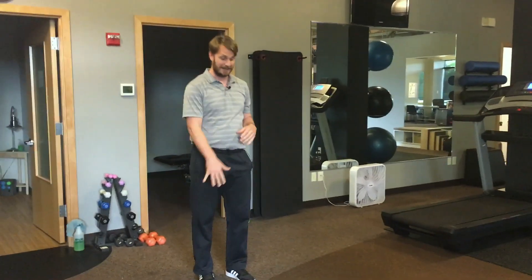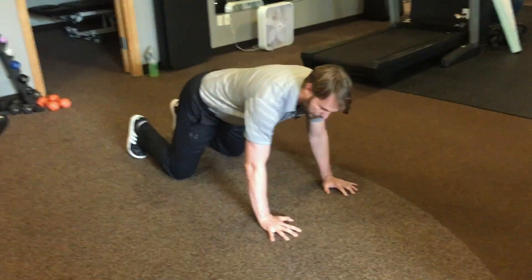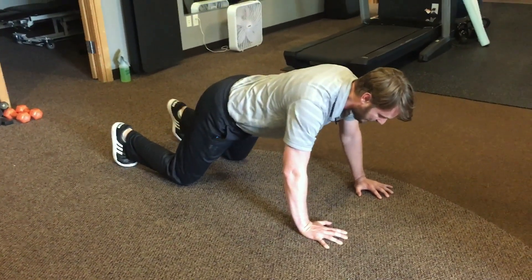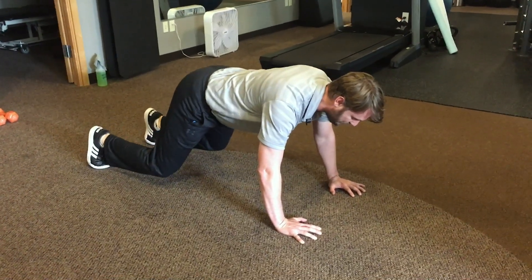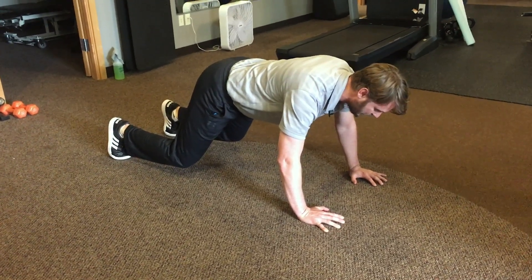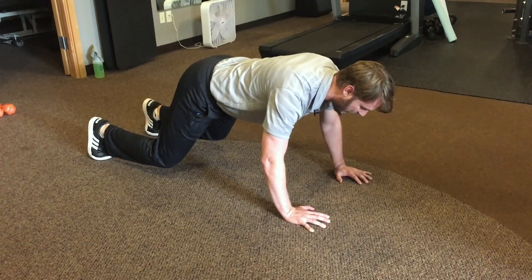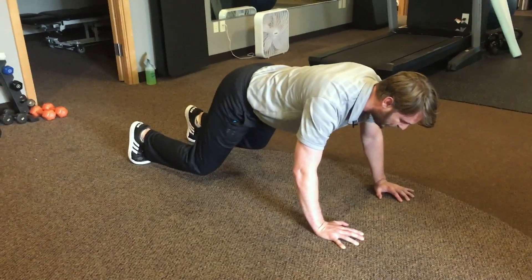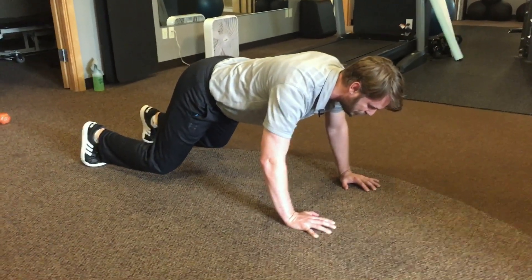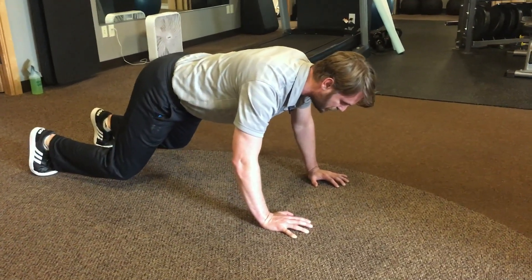The first one is a quadruped, which you're going to be getting down into an all-fours position. I always like to have my shoulders over my hands on this, elbows slightly bent, with my knees slightly behind my hips, my toes into the ground. Now I'm going to lift those knees off the ground just a couple of inches and hold. This is similar to a plank where you're just isometrically holding this position. For me I could hold this for about a minute, but really 15 to 30 seconds is usually good enough for most people. So go ahead and hold this position, really focusing on pulling your abs up and in towards your spine.